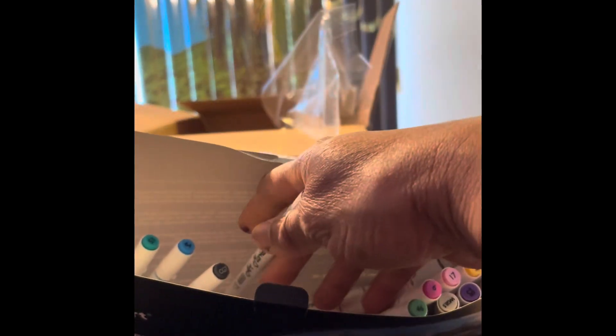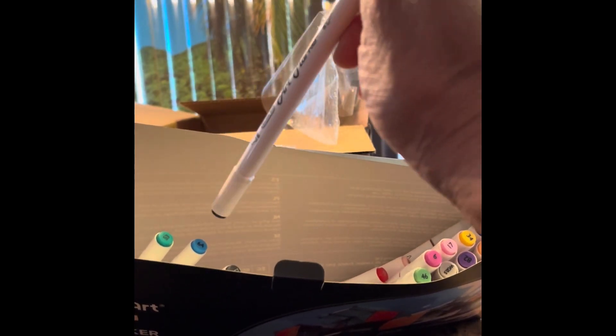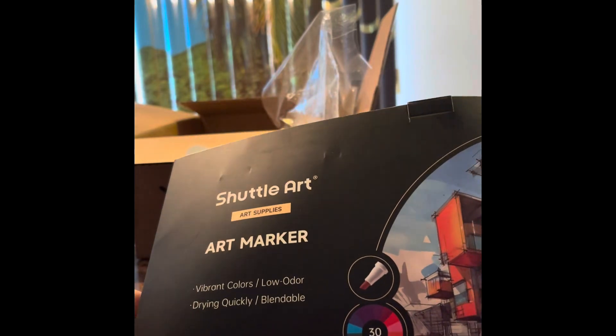With markers, sometimes when you first use them the color you see isn't the color you get, because when they dry they dry a little different. But this is very nice, very nice. I'll have to make a container for these, but it'll be worth it. There are 30 of them in the package.